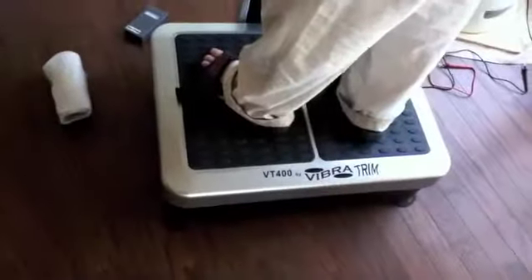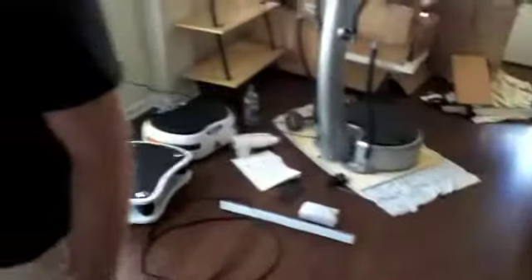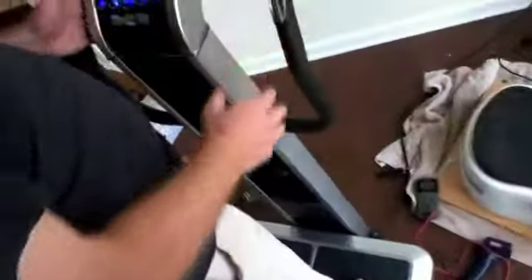Alright, we're on to the next vibration machine. This is the VibroTrim VT400, and you can see this is the big daddy of machines. This has got a solid base, 2 horsepower, 500 watts. It's actually got two engines powering both the forward spiral motion and the lateral motion. This thing is built to last, it is built for weight, it is built for endurance.